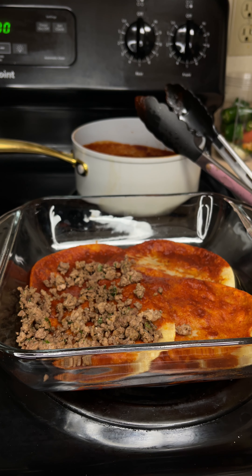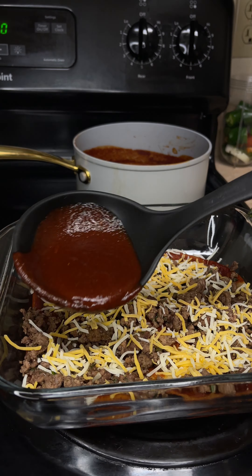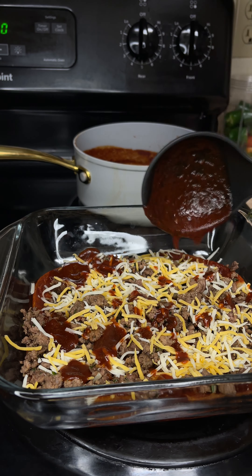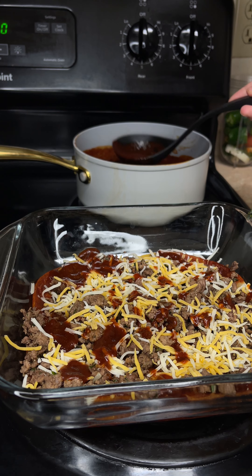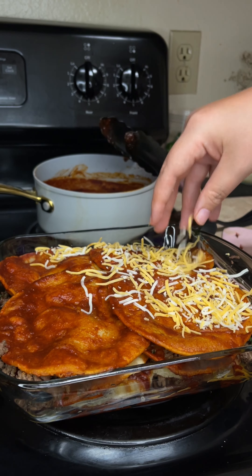After boiling our chilies, pour them into a blender along with a cup of the water from our chilies. We're also going to add in a piece of onion, three garlic cloves, and then season with some salt. Blend that well then set that aside.